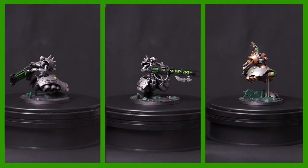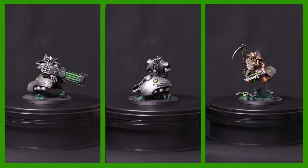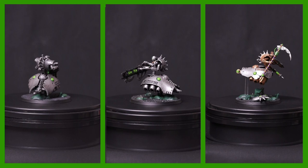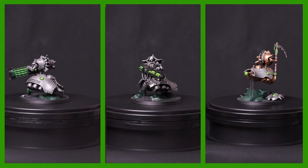And that is these models all finished. A pretty easy paint scheme but they look pretty cool in my opinion. I love the classic look of Necrons and of course they match my original paint scheme really well. I'd love to know what you think of these miniatures — let me know in the comments below. If you enjoyed this painting tutorial and want to see me paint other Necrons, here's a playlist with all of my painting tutorials, and here are some other painting videos which I think you might find useful.